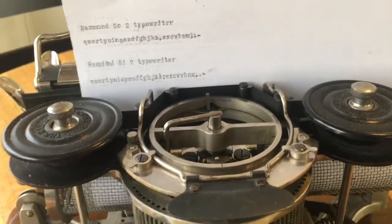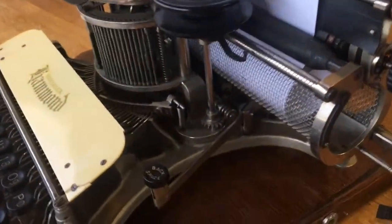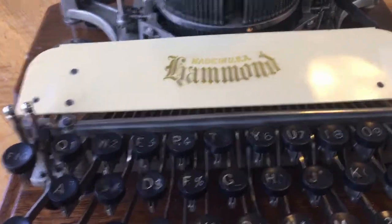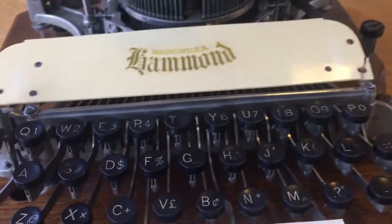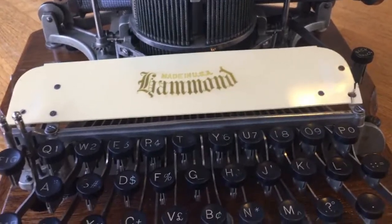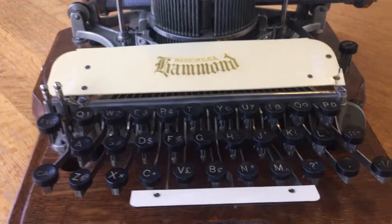On this machine it has both ribbon spools. If you loosen or tighten the knob, it controls the direction of the ribbon spools, so one must be loose and one must be tightened at all times to direct the ribbon. There is no automatic ribbon reverse in this machine — it is completely manual. It has a celluloid shield up front. You can order different type shells for different languages, and they would have a piece of paper that would clip onto this showing you the new keyboard layout of your new shuttle that you installed.